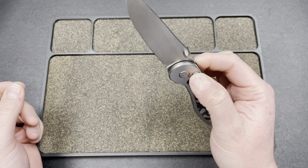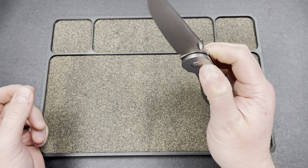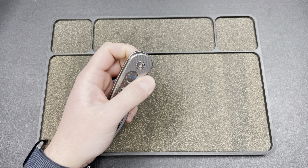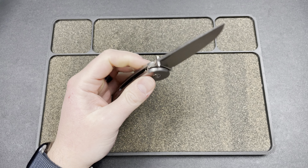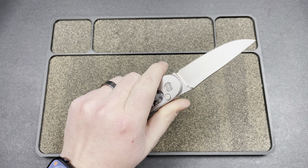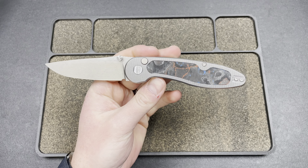It feels like it gets super thin, and yes, it's sharp. Then you have this button lock — it does have a little stick there, but it's not bad. It has a decent spring to it. I handled these at Bladeshow Texas, and I was pretty impressed with the action on them. For a button lock, it's usually pretty tough to get a good spring and a good detent, and that feels pretty damn solid.